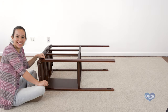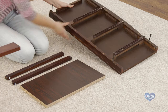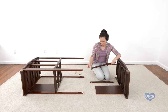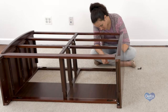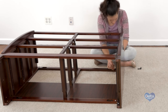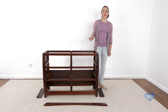And that's it — repeat on the other side. The next step is to attach the moldings to the dresser. For this, we will need 14 30 millimeter screws and a provided Phillips head screwdriver.